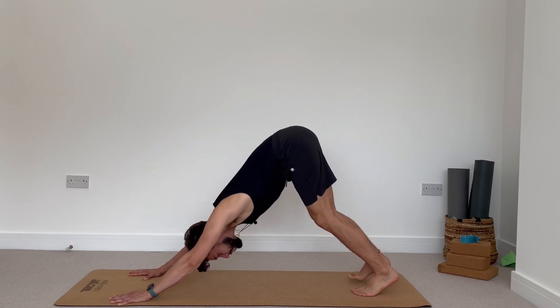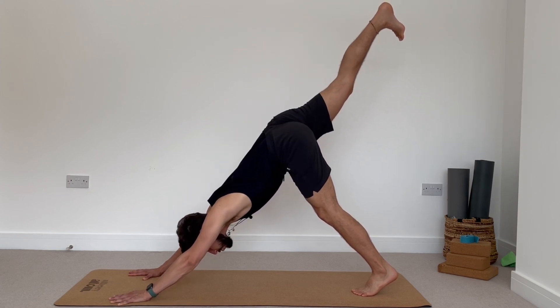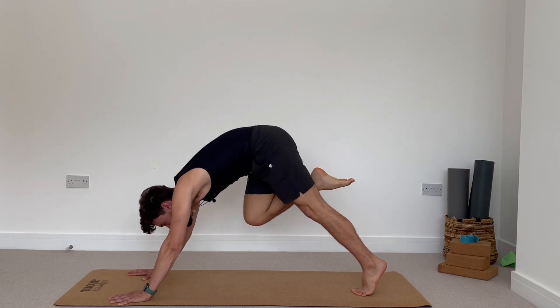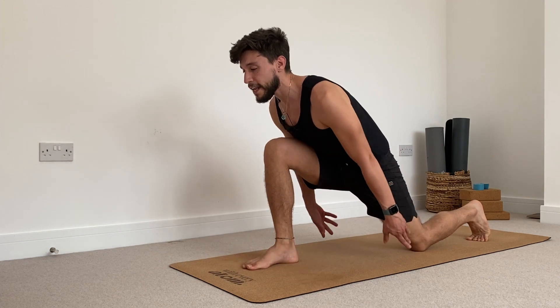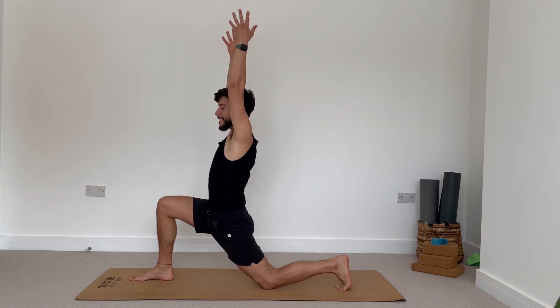From here, keep your left foot where it is. On the next inhale, reach the right leg all the way up towards the sky. Remain strong in your arms and shoulders. Exhale, guide your knee towards your nose and see if we can find a step. Bring your left knee down and then sweep your arms above your head. Low lunge.